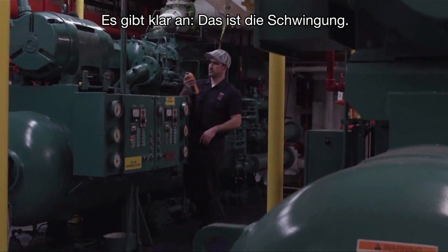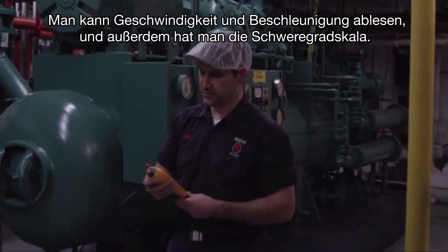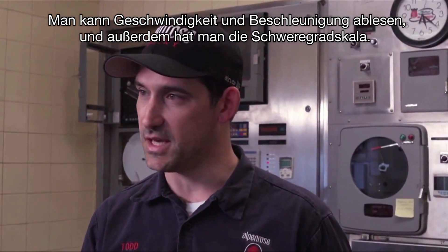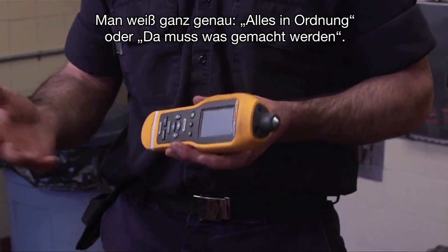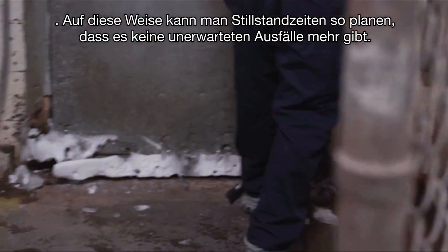It tells you the vibration. It'll give you a readout for velocity and acceleration, but it'll also give you your severity scale. It's going to tell you it's good or needs attention, so you can schedule your downtime and avoid any unscheduled downtime.